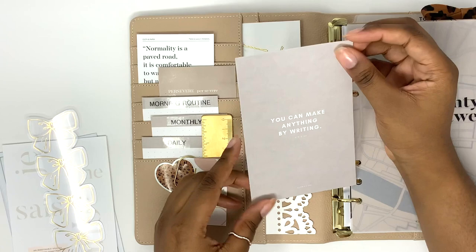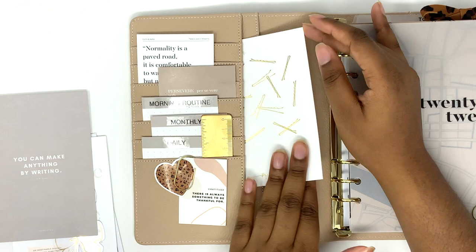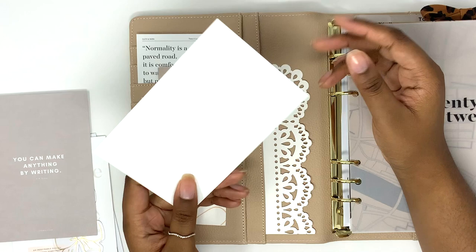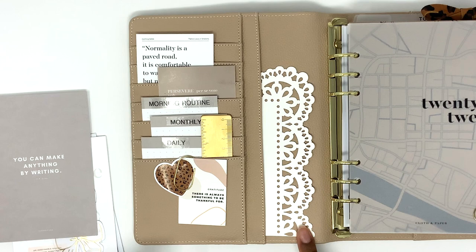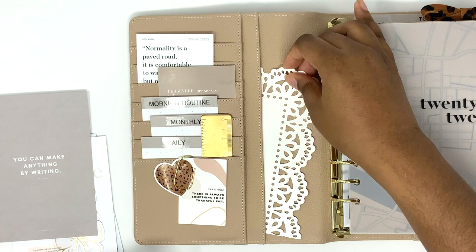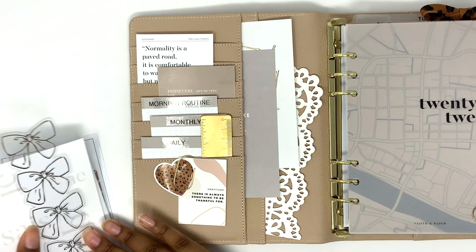This "you can make anything by writing" journaling card came from Cloth and Paper in one of the sub boxes. This beautiful bobby pin journaling card is from Peach Palm and came in one of my orders as well. This lace paper is from Michael's — I cut it down when I was in my B6 size so it's a little short, but I think it still looks pretty in here. I just layered everything in here because I thought it looked cute this way.